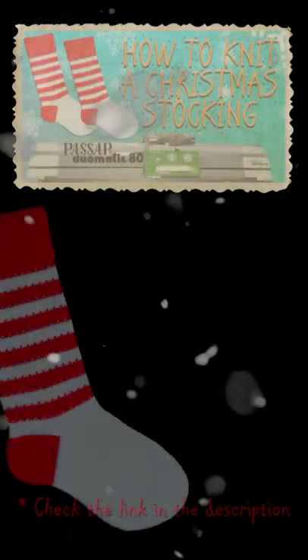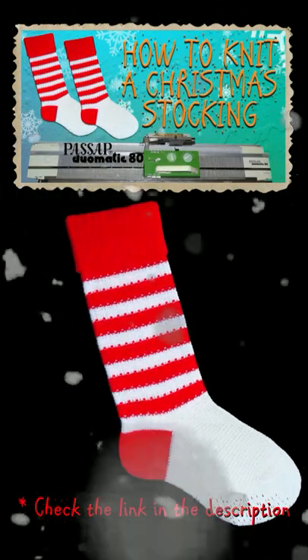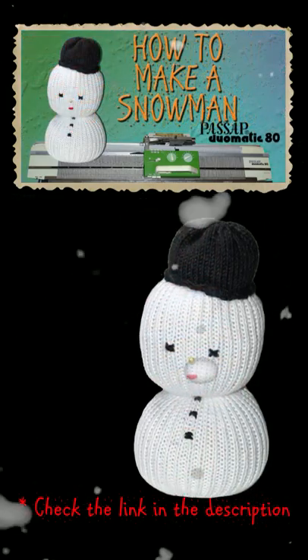It's still summer, but make sure to use your free time to prepare your Christmas decorations. Last year I made this Christmas stocking, then I made this snowman.